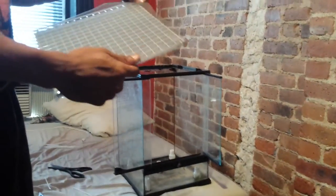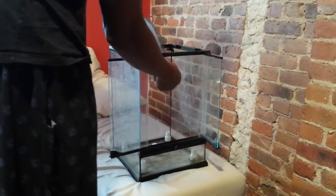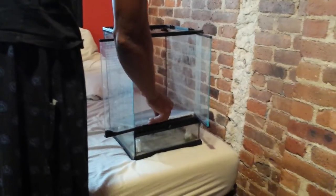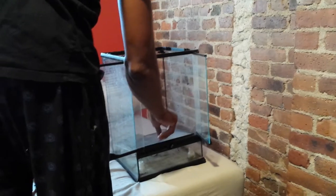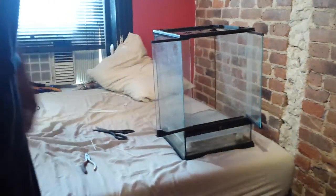So this is what the finished product looks like. You just want to make sure it fits in there snug. If you have any gaps — you can see like this — you don't want those gaps. You can use sphagnum to fill them.